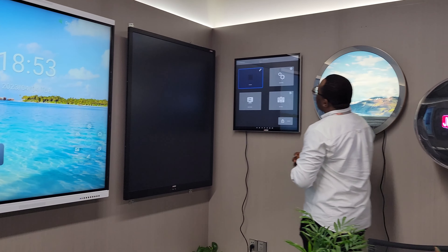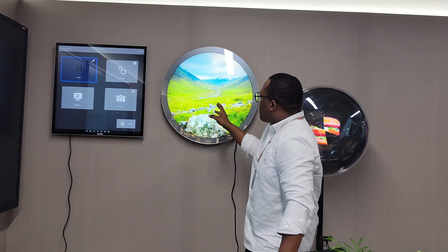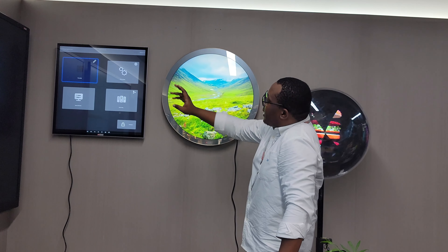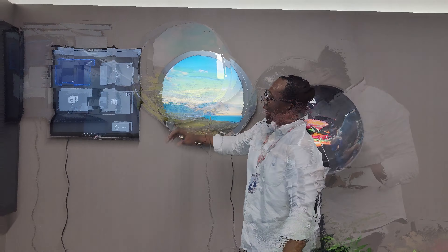Coming right through to this side, we also have our archetypal displays. These are your regular screen sizes: this is a 22 inch, 22.6 inch, and this is a 33 inch. You can have options to be touch or non-touch.